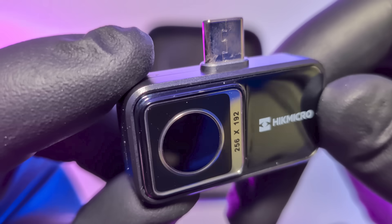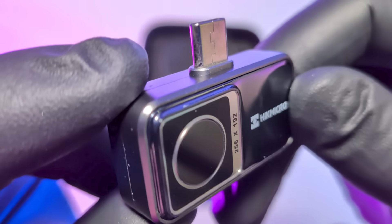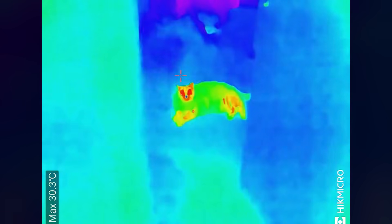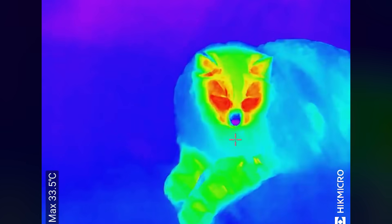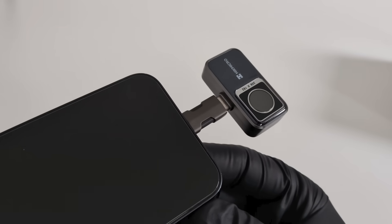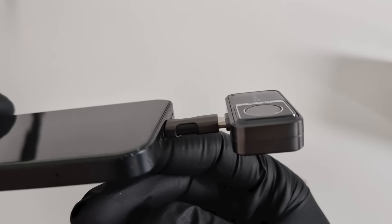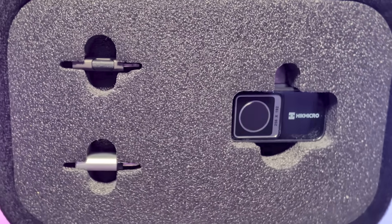Now let's dive into the raw specs. This camera delivers a clear 256x192 IR resolution with a wide 50-degree lens. It can detect tiny temperature changes down to 0.04 degrees Celsius. The big upgrade here is the massive temperature range: negative 20 degrees Celsius to 400 degrees Celsius. This makes the accuracy professional grade, handling everything from freezing pipes to hot furnaces. Crucially, it's battery-free, drawing a super-low 0.36 watts from your phone. Plus, you get a 3-year warranty for the device and a 10-year warranty for the sensor.